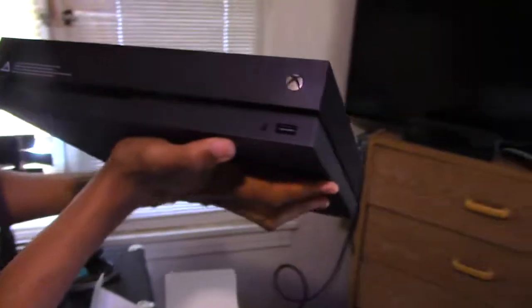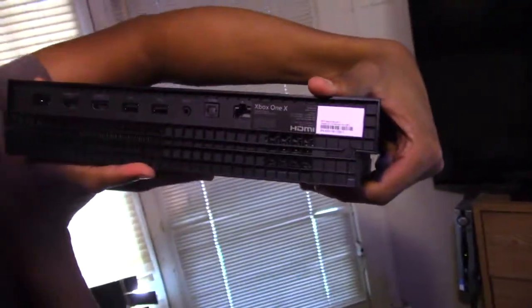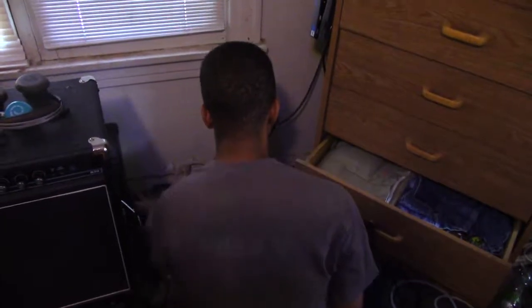So we got the console - this is heavier than I thought it was going to be. So that's the front, right? Okay, this is the front. You can see it says Xbox on there - no 'Scorpio' branding. And there's the back - oh, there is no port for a Kinect. I like my voice commands.